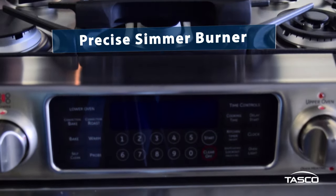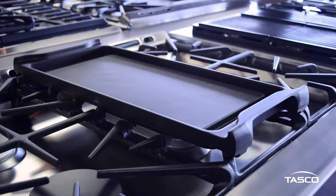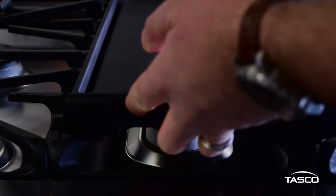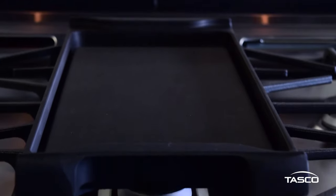If you're a breakfast connoisseur, you'll love the non-stick griddle accessory. It makes cooking breakfast or melting grilled cheese sandwiches a cinch. Place the griddle on top of the central burner and you're all set. The attachment provides uniform heat distribution from the front to the back of the griddle. You won't be disappointed with this truly impressive range.